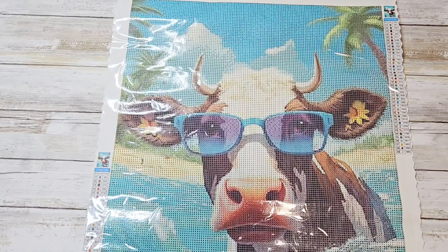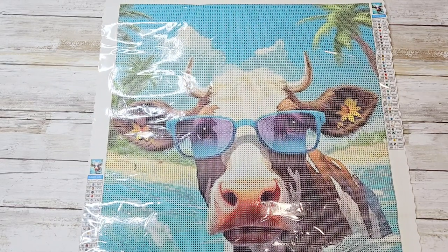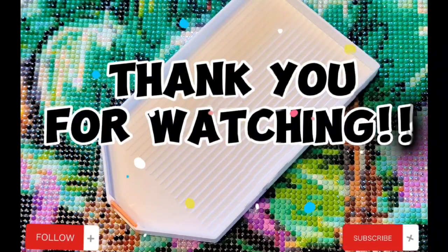Check them out and see what you think. And if you wouldn't mind giving us a thumbs up and subscribing to our channel, we'll catch you on the next video. Thanks for watching — see you next time, bye!